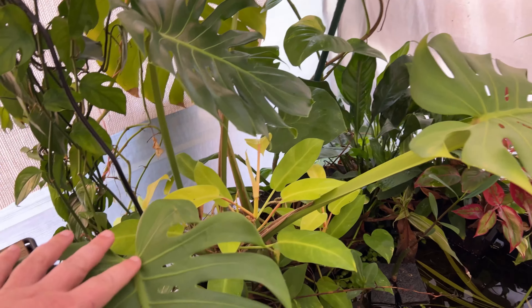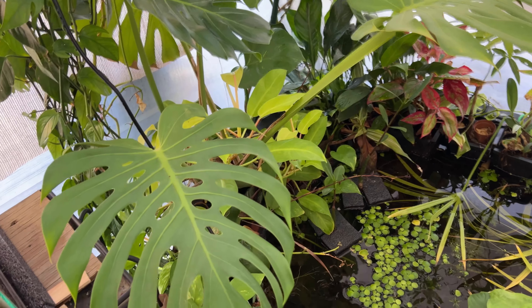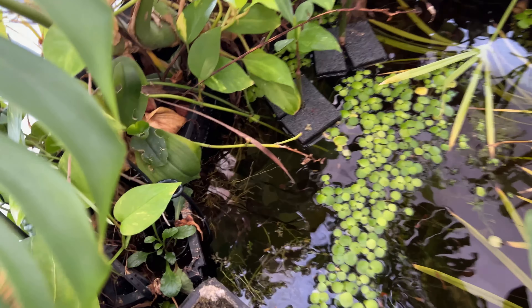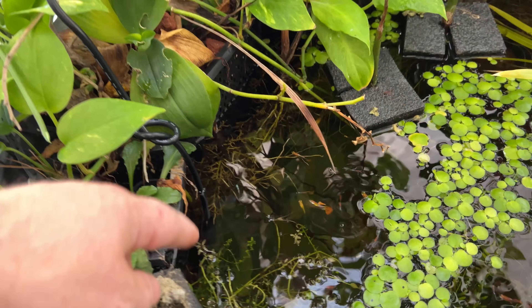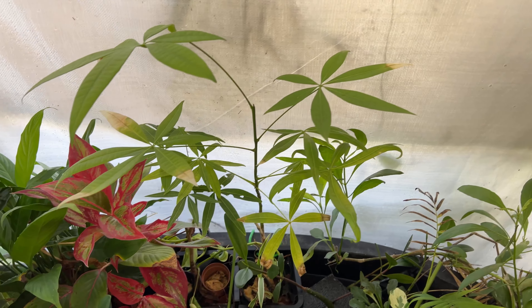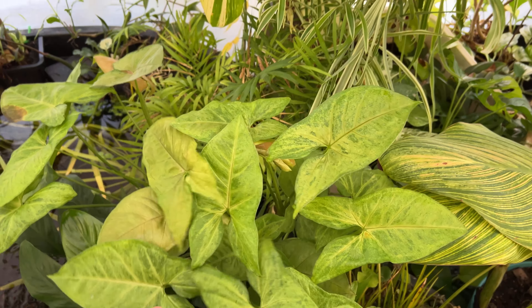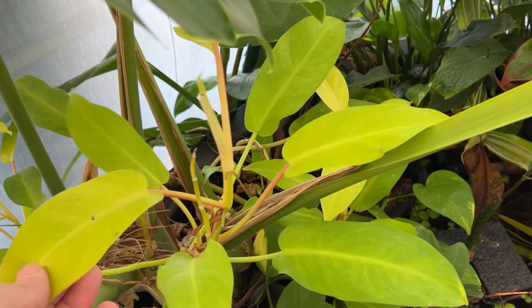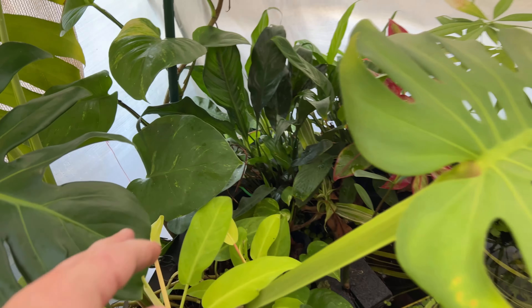Since adding this heater, this monstera has put on a brand new leaf, and it did not grow any leaves at all through 2023 until I added this heater about two months ago. It's very healthy, dark green, and I've noticed the monstera has also been putting on some new roots below the water surface. The peace lilies have put on some new leaves, the money tree has jumped and gotten a lot taller, the peace lily in the front has put on new growth, and the syngonium is just going nuts. New growth is coming out on the golden goddess philodendron, and the pothos in the back with the huge leaves is really loving the warmer temperatures.